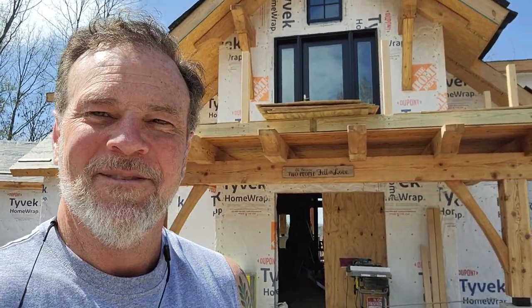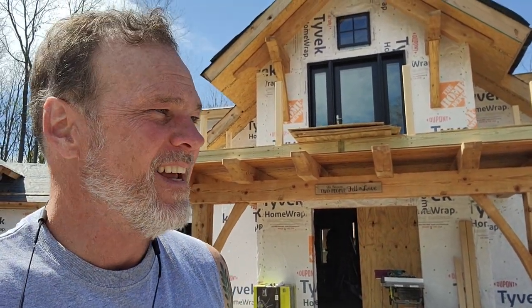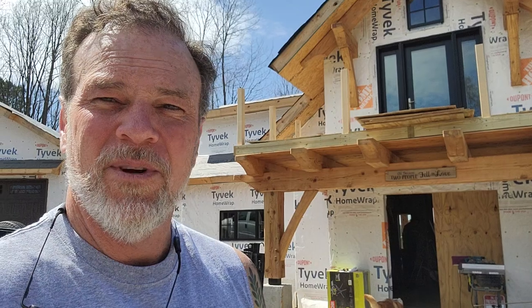Hello everybody. Welcome to another episode of the Modern Mountain Man Max. I'm your host Max McAllister and today we are going to be installing some flooring — not your ordinary type of flooring — here at my new hybrid timber frame home.